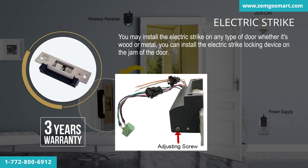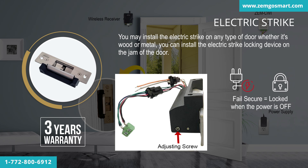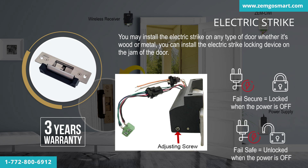In other words, you can adjust the setting on the lock depending on whether you want it locked when the power is off, or if you would like to have the strike unlocked when the power is off.